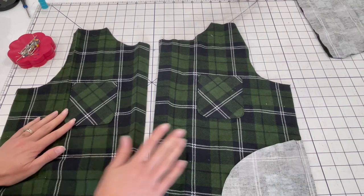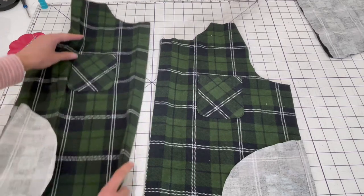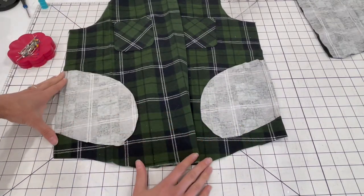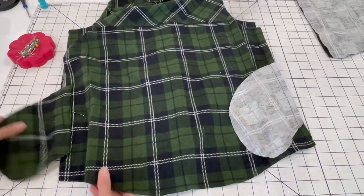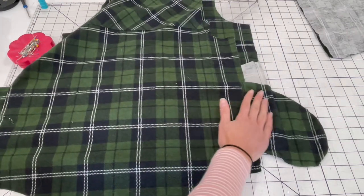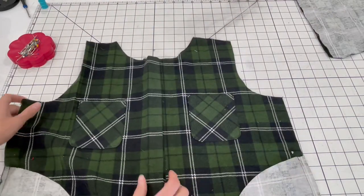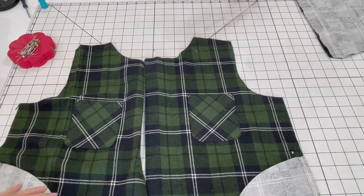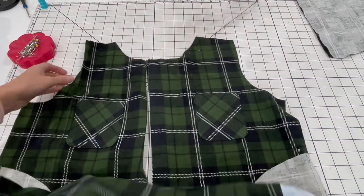I have the chest pockets top stitched on to both front pieces. Now I'm going to add the inseam pockets — one on each side seam of your front pieces — and then the same on the back. Press the pockets away from the body of the jacket. If you're including pocket flaps they get attached right here with a little button. The next step is to sew the front and back together at the shoulder seams.